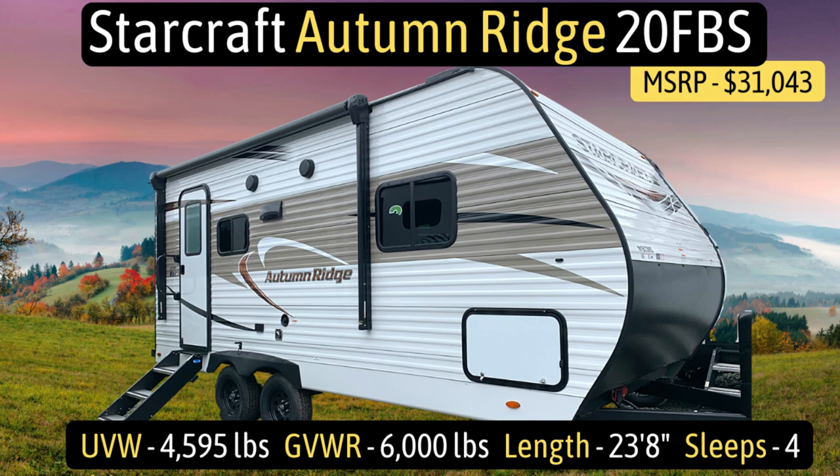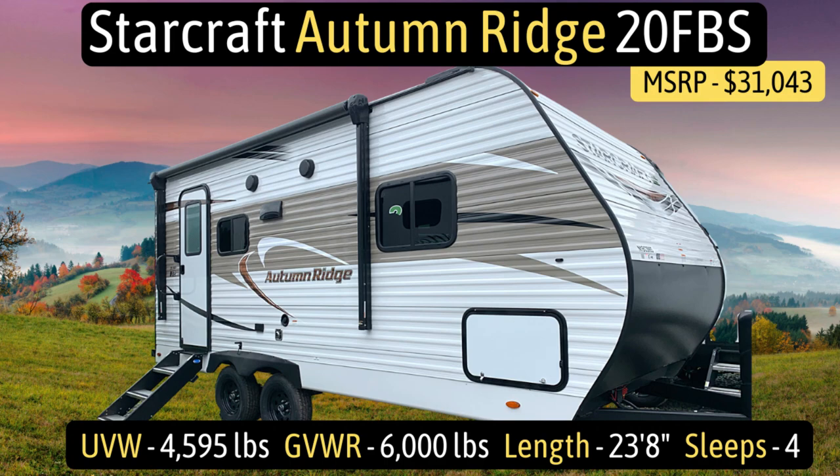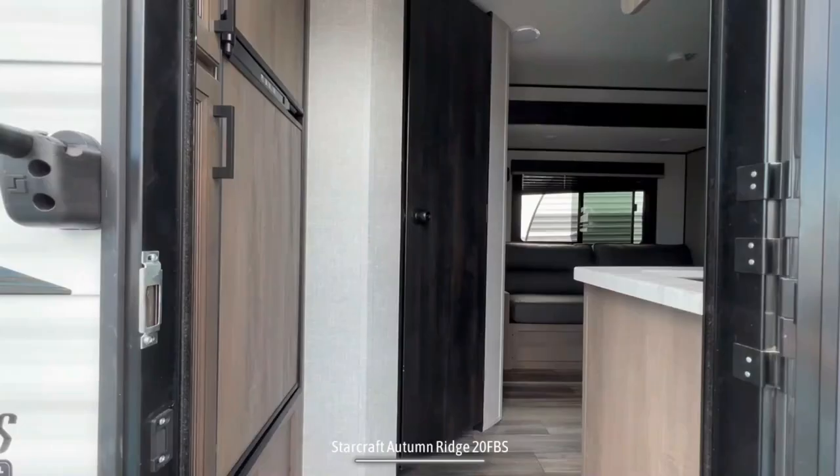This travel trailer is the Starcraft Autumn Ridge model number 20FBS. It has an unloaded vehicle weight of 4,595 pounds, a cargo carry capacity of 1,405 pounds, for an overall gross vehicle weight rating of 6,000 pounds. It measures in at 23 feet 8 inches long and it can sleep up to four people.